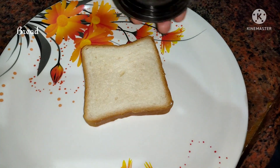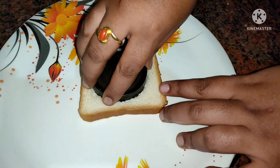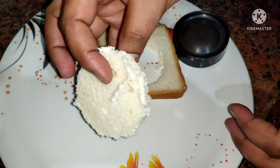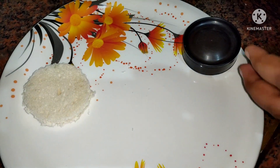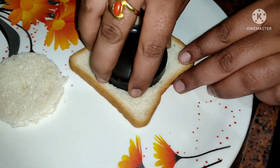First, we need bread. We need to take a round, and we need to make it easy. If we have bread, we need to make a soft bread, so we can make it easier.